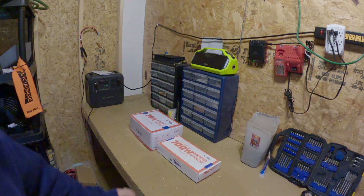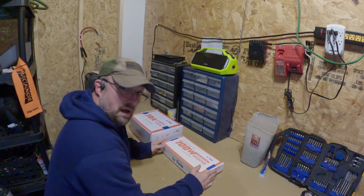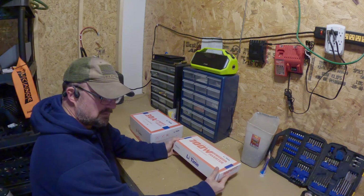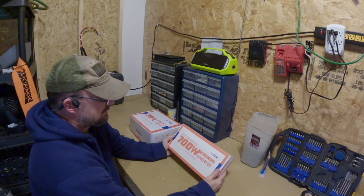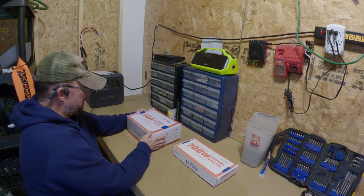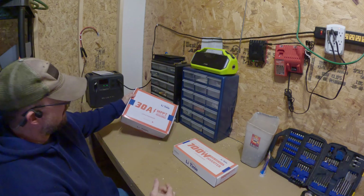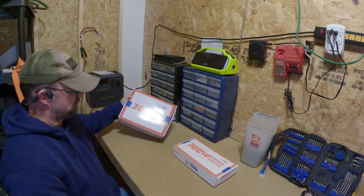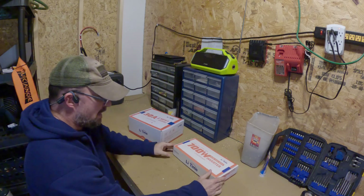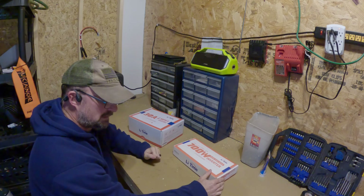Hey everybody, welcome back. I'm Kevin D, your host. Today I have the LiTime 700 watt pure sine wave power inverter and the 30 amp MPPT solar charge controller from LiTime. I'm not sure how to pronounce the brand name — I hope I don't offend anybody, but sorry in advance. This video is a bit different from most of mine.